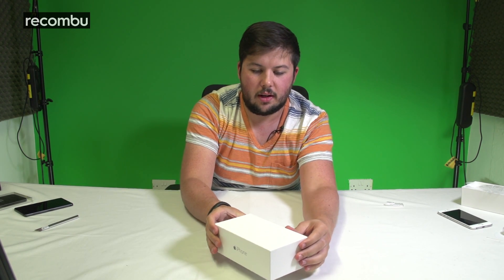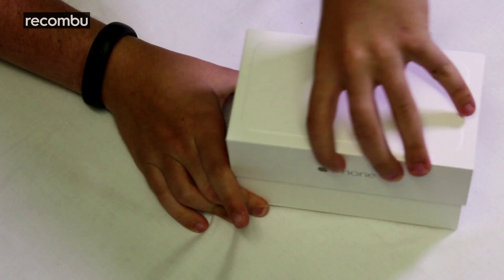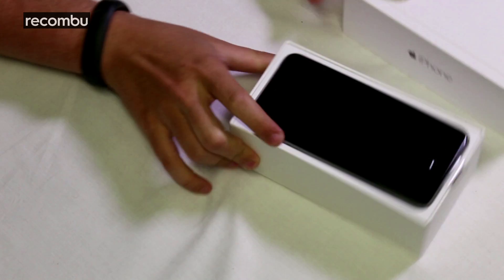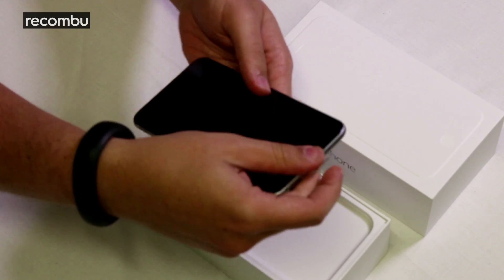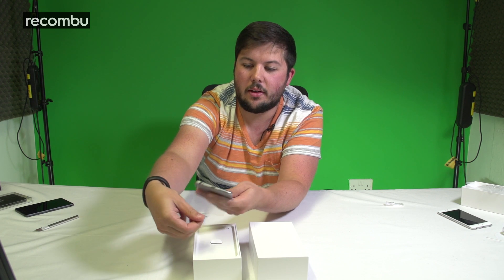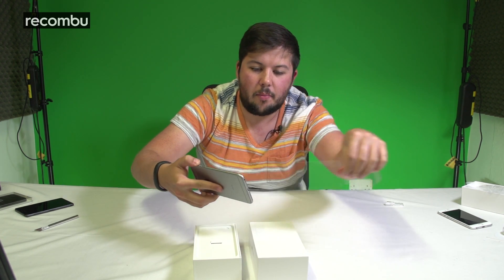I'm just going to lift the lid up — compact and tight. There we go: we have the black iPhone 6 Plus. It is a 5.5 inch full HD LCD IPS display, a Retina HD Plus display as Apple calls it. I'll peel off the cellophane here.